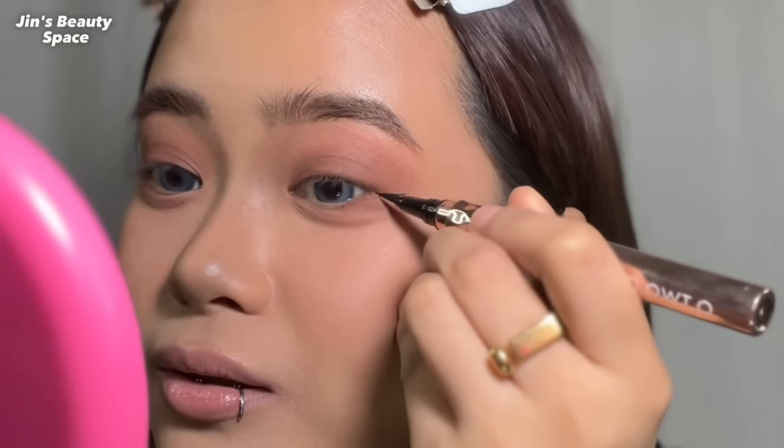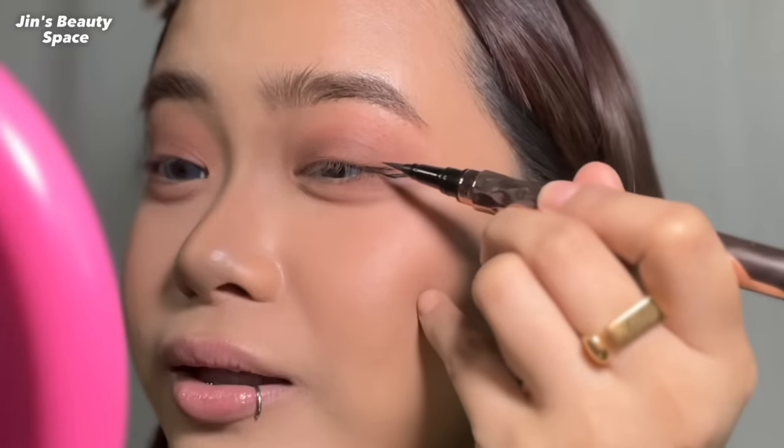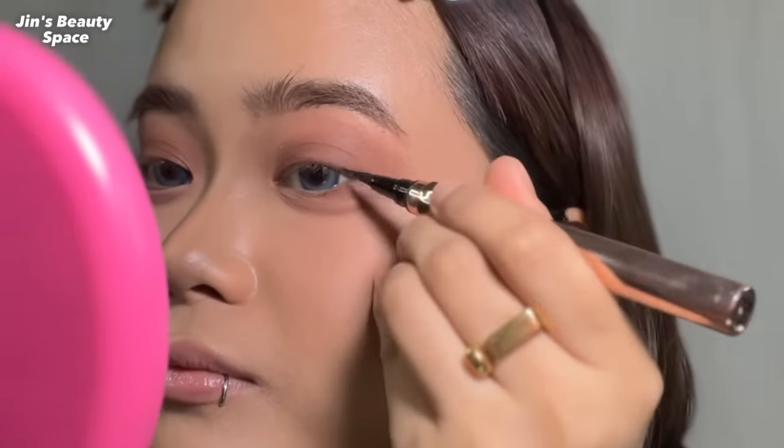Now let's move on to eyeliner. For beginners, gel liners or pencil liners are highly recommended. My gel liner is used up, so I'm using the O2O liquid eyeliner with a brush tip, which I really like. Practice makes perfect with eyeliner — practice every day and you'll get it perfect. I draw the liner so it's visible even when looking straight at the camera. If you have a gel eyeliner, it's better to tightline.